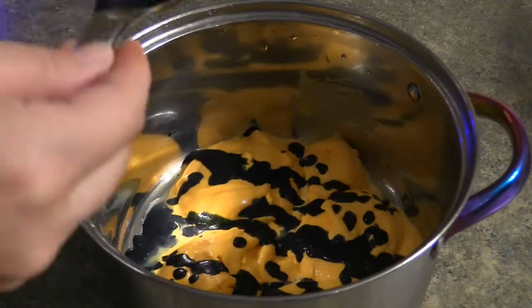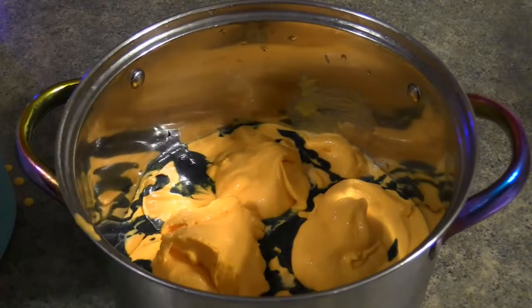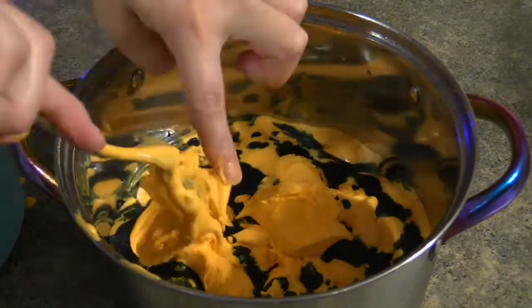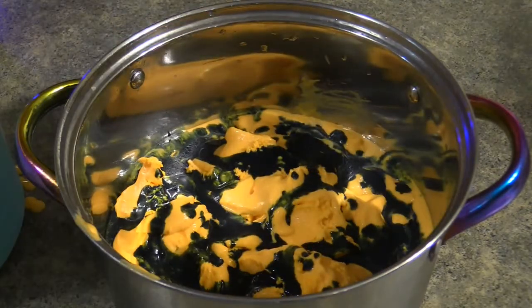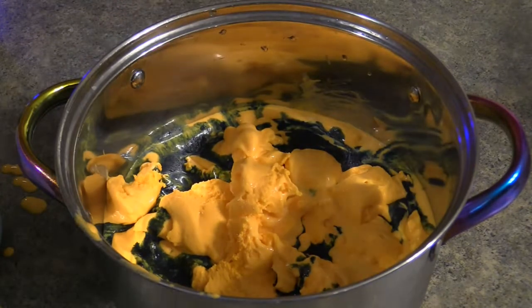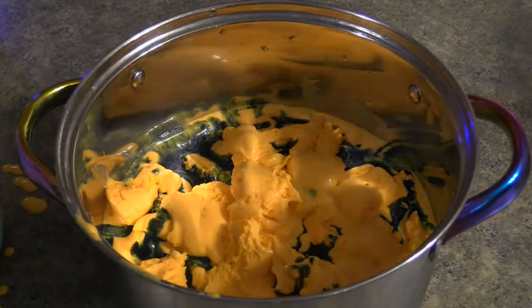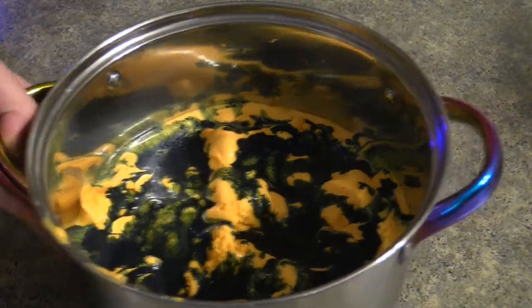I'm taking scoops of the orange ice cream that has been in the freezer to harden, and putting it into a dish. I'm drizzling licorice flavoring over top in layers — a couple scoops of ice cream, then drizzle a little licorice flavoring to ribbon it throughout. Go back and forth until you run out of ice cream. You'll have leftover licorice solution — set that aside. Then put it back in the freezer to let it harden all the way.